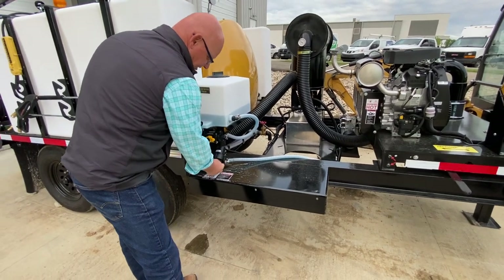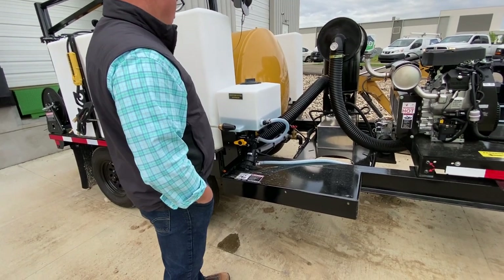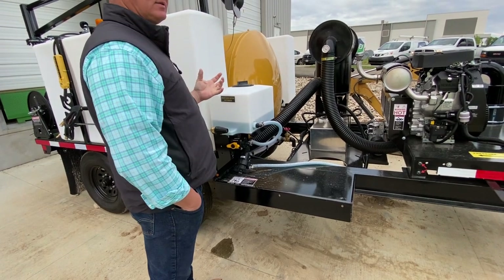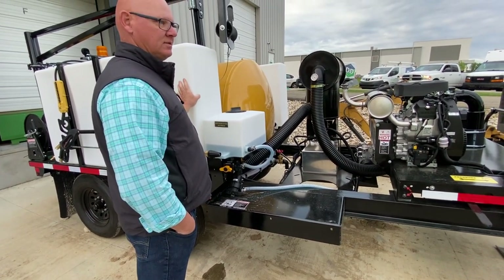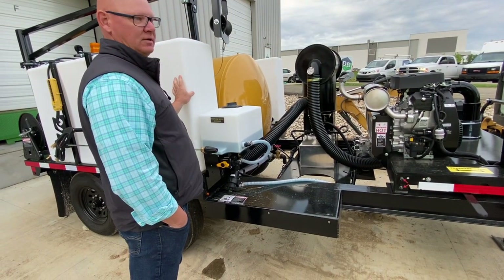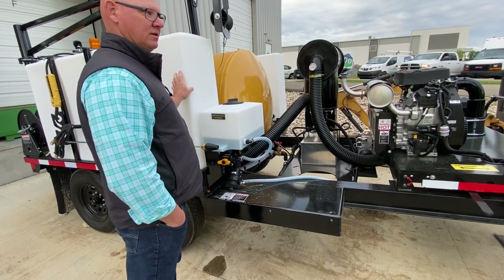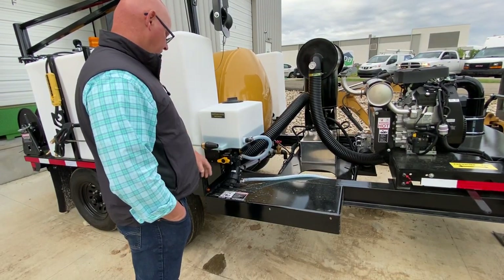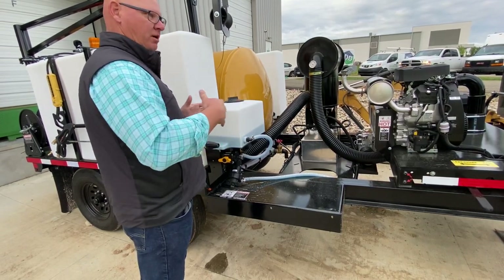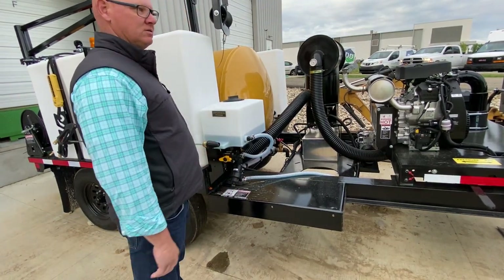Right here is an inline water filter. Basically it's protecting that water pump from any rocks or debris that gets in the water. Believe it or not, even if you get it out of the hydrant, there's all kinds of junk in our water lines. If you ever notice your water is pulsating or you're not getting full water pressure, pull that strainer out and clean it out — usually there's some gunk in there.